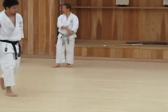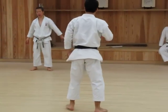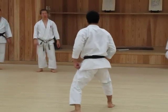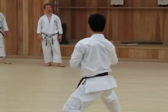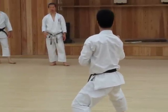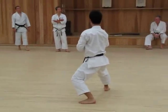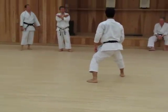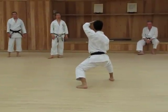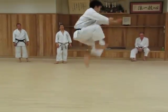Try to raise your feet. The closer they are, the better. The closer your feet, the better.